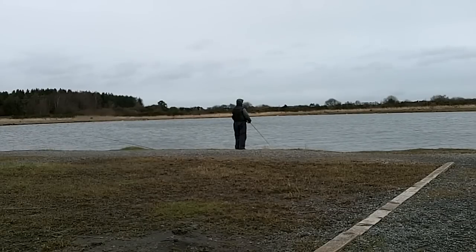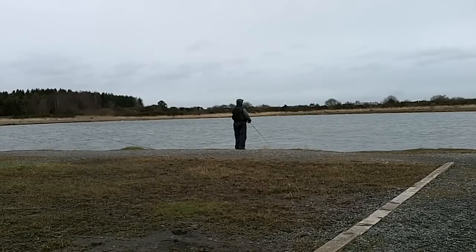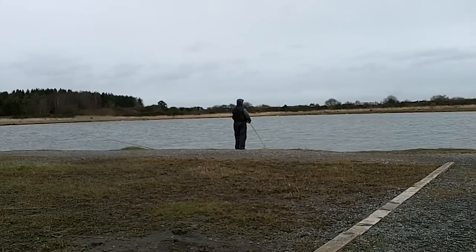Using three different fly fishing methods, I caught and released some lovely rainbows, the best fish being just over three pounds.